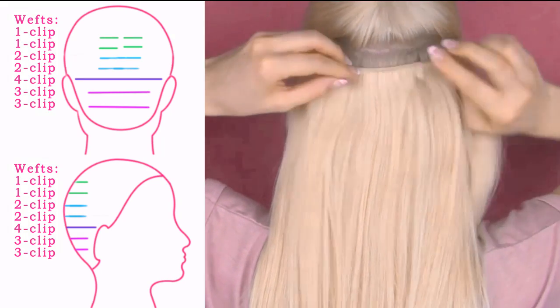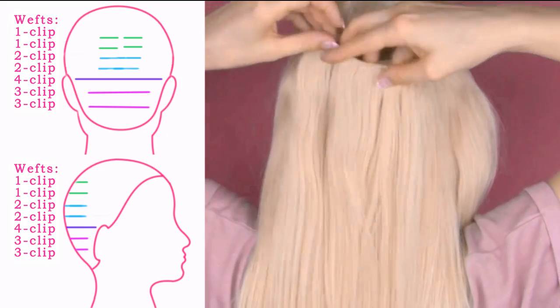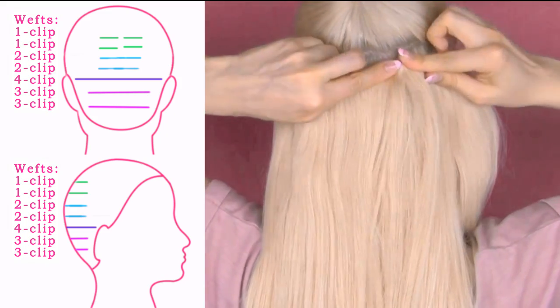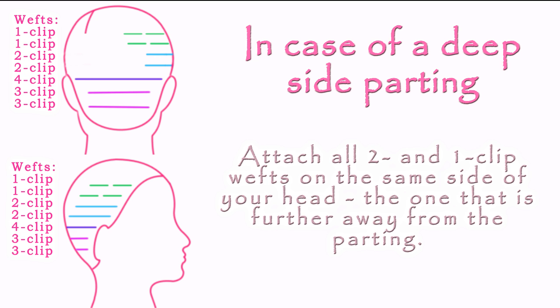But for some hairstyles you may want to use different schemes. For example, if you plan to bring the hair from the sides into a half-up-do at the back or wear a headband, you could completely skip the 1 and 2-clip wefts or attach all of them at the back of your head. Or if you go for a deep side parting, you could place all the 1 and 2-clip wefts on the same side of your head — the one that is further away from the parting.